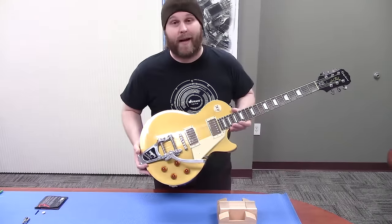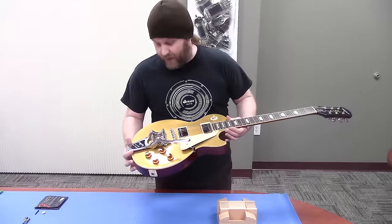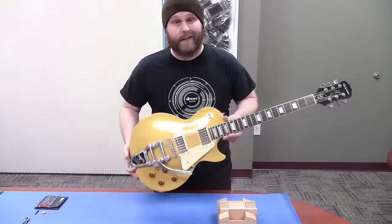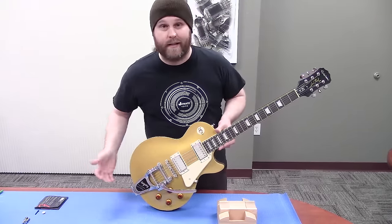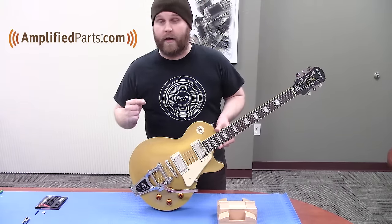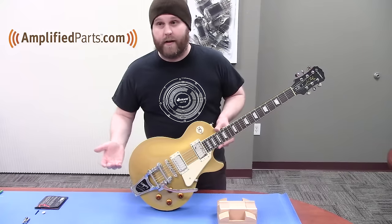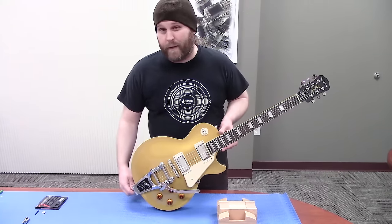The best part is you can take it right back off if you don't like it — there's no permanent drill holes or anything like that. It's awesome. You'll see links below the video you're watching right now for just about everything we used today. Or you can go to our website at www.amplifiedparts.com and check everything out there. Be sure to subscribe to our YouTube channel and check back next week when we have another video up. Thanks for watching.